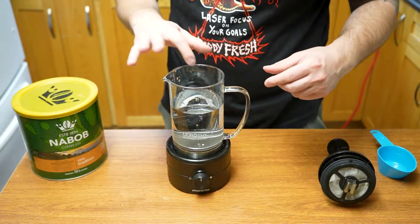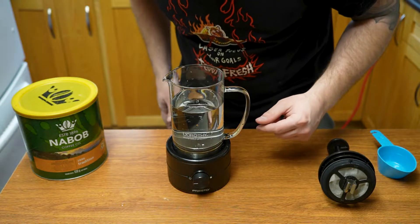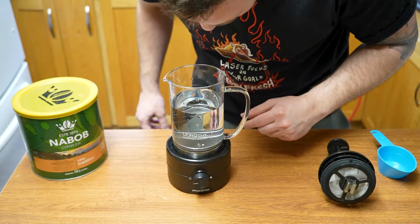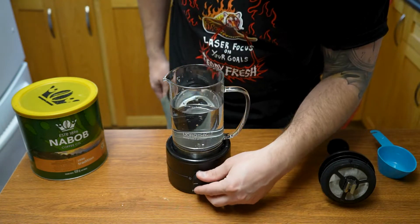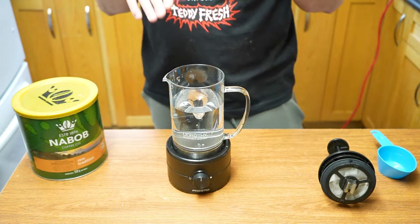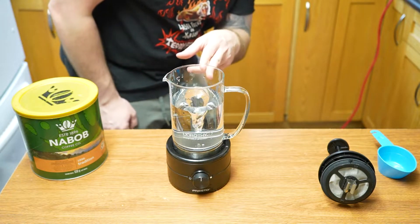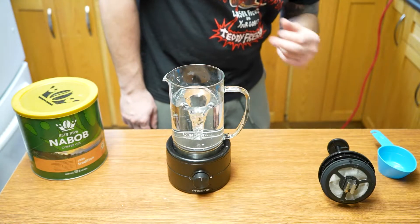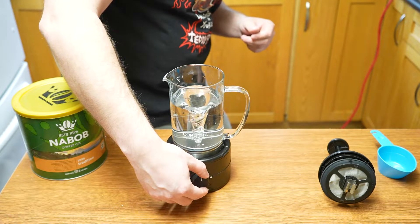We're going to start it — you'll hear some sounds. There was a little cat hair in there, but we got it out. We start by turning it halfway to create a whirlpool. You need to watch and wait for that whirlpool to touch the bottom tip. Once it touches the bottom tip, we can start turning the power up to increase the strength of the whirlpool.